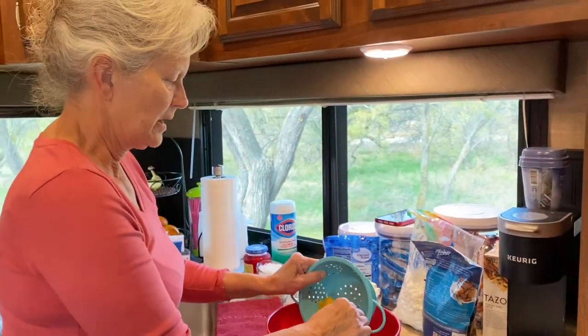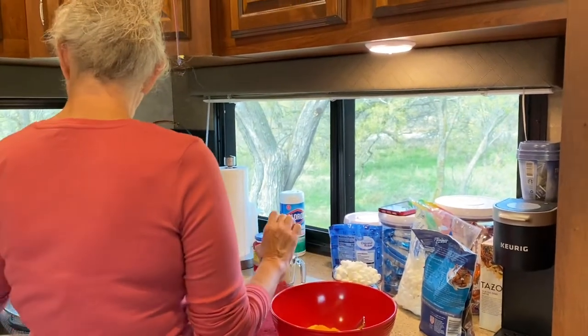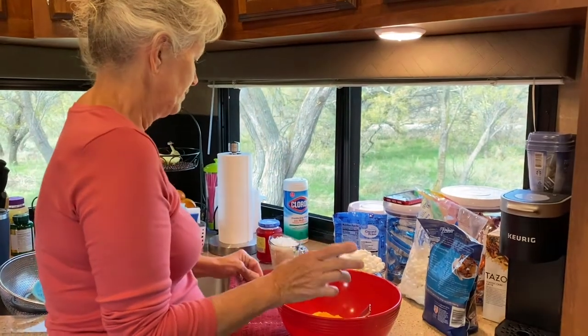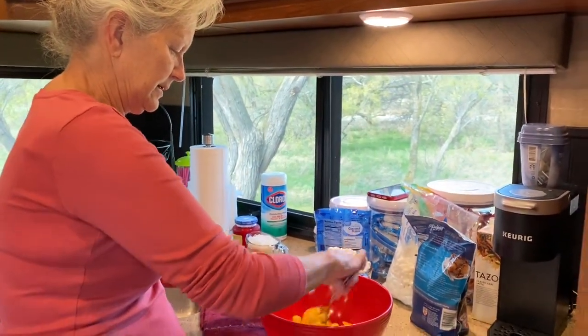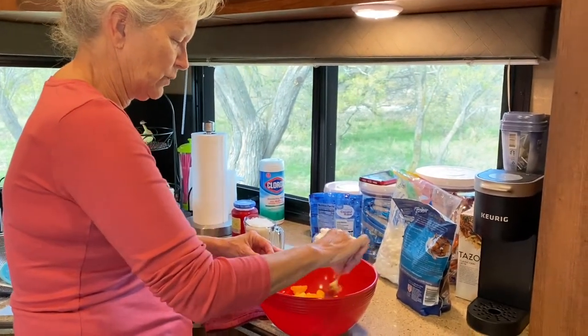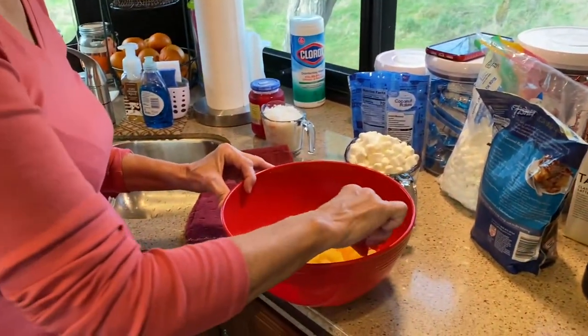You know what size? I just used a regular can, like a green bean can size. We'll have the ingredients and measurements in the description box. Kind of mix it up, but you have to be careful because you don't want your mandarin oranges to be shredded — you just want to mix it up a little bit.